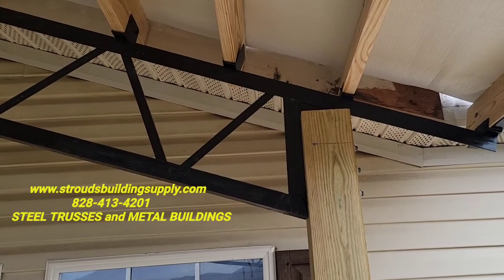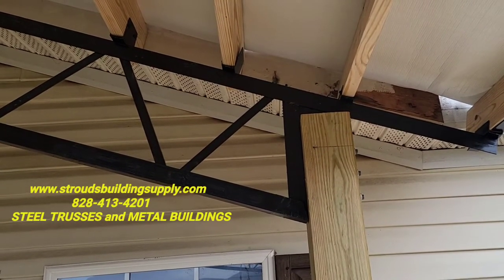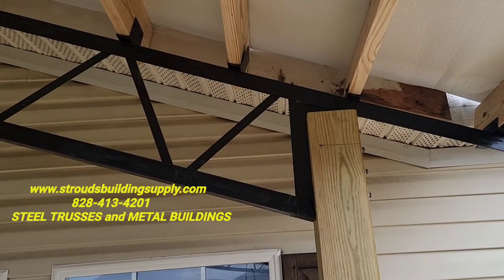Hey everybody, this is Mike Stroud with Stroud's Building Supply and Steel Trusses. Excited about the pole barns and the steel trusses going across the country.